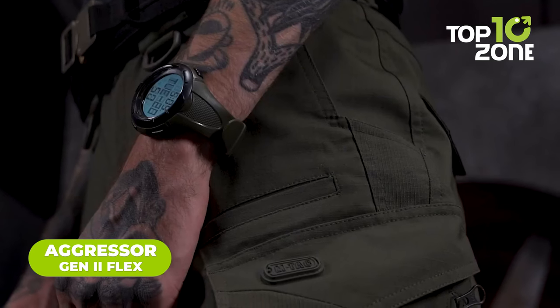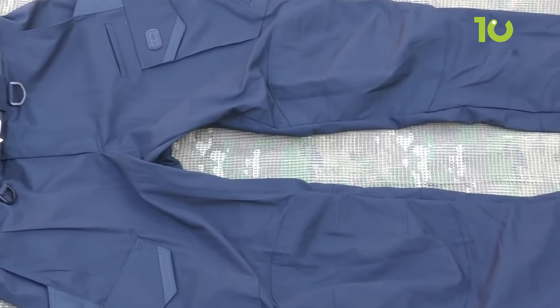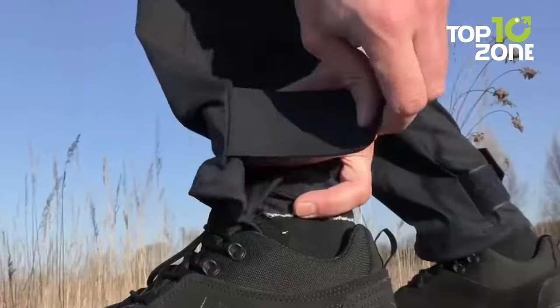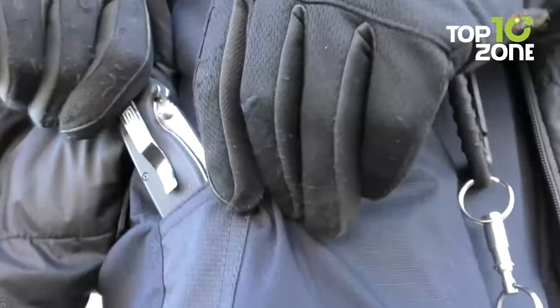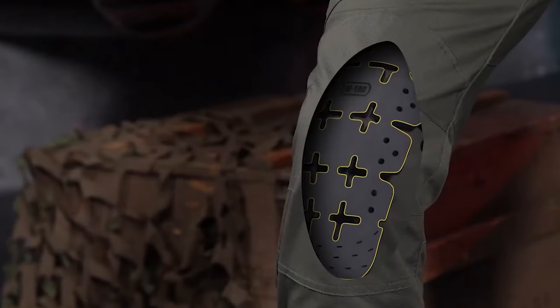Looking for the ultimate in lightweight tactical pants? Look no further than the Aggressor Gen 2 Flex — the perfect combination of durability, comfort, and versatility. Made from durable ripstop fabric treated with Teflon to repel water and mud, these pants are comfortable and functional. Their well-thought-out cut prioritizes freedom of movement, making them feel lightweight and stylish. With reinforced pockets and straps for the toughest jobs and belt loops up to 5.5 cm wide for attaching additional equipment, they are designed to handle anything.